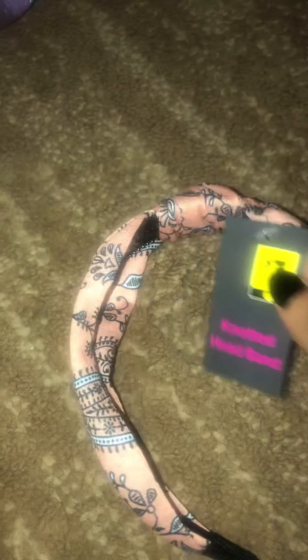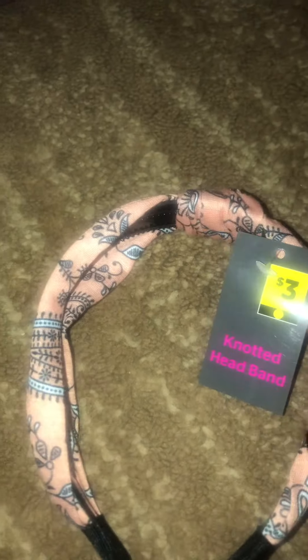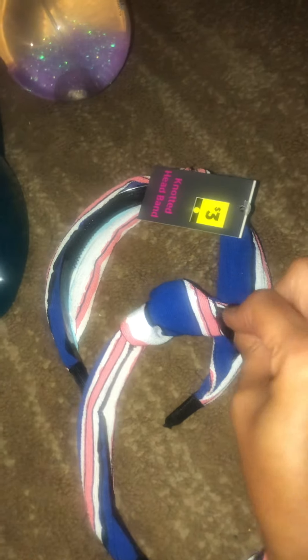These headbands I think I'm going to keep for myself. These are knotted headbands — really cute. I'm a headband person, I like to have my hair out of my face. I got two of these. If you ever find something that doesn't have a tag on it, you can take a chance if you know it's a penny, depending on your relationship with the store. Luckily I found two, so when I rang it up, he used the same tag. That's the UPC on that.